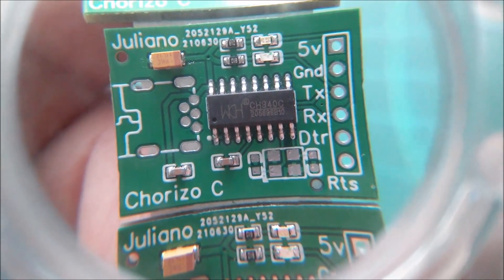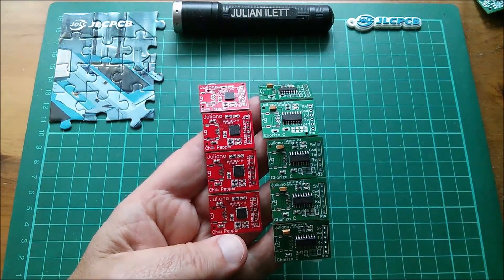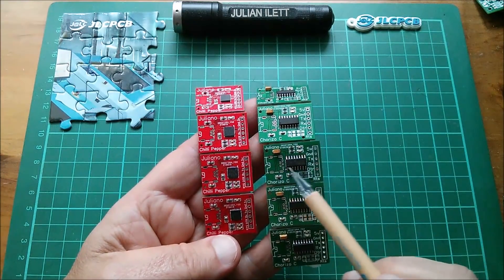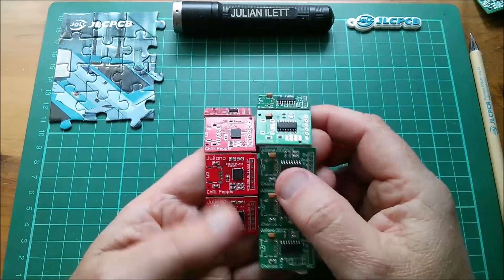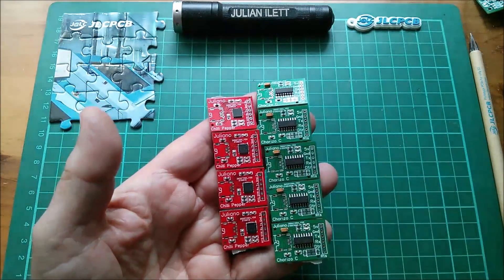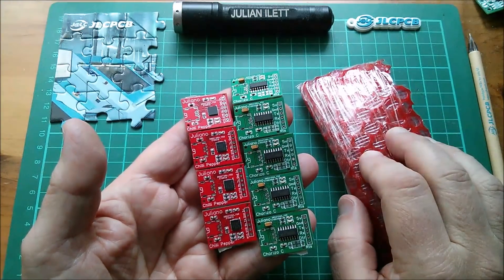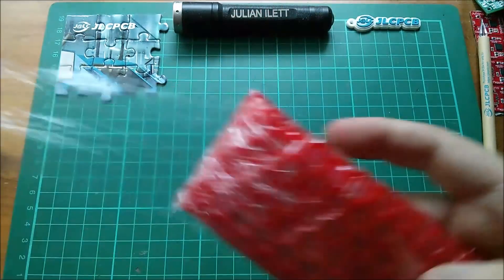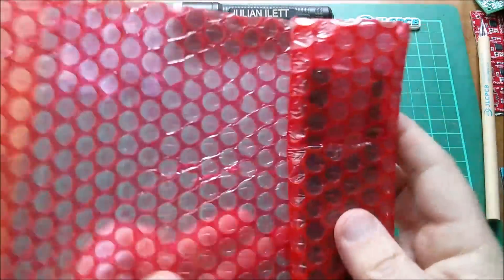Well, I suppose we should see whether this works. I've now got two USB-to-serial converter boards: the Chili Pepper, which uses the CP2102, and the Chorizo, which uses the CH340. That's enough USB-to-serial converters. I'm confident I can get USB-to-serial working. Let's take a look at the other package - my microcontroller board. I might not get around to testing this board today, but I'll certainly do the USB-to-serial.